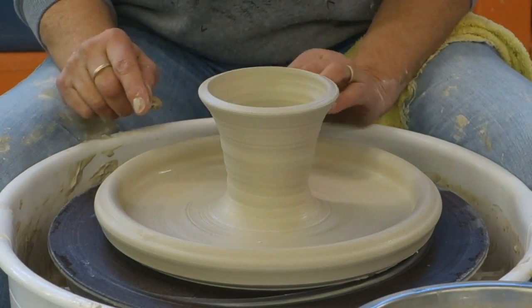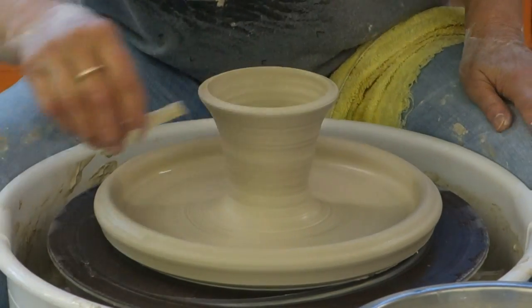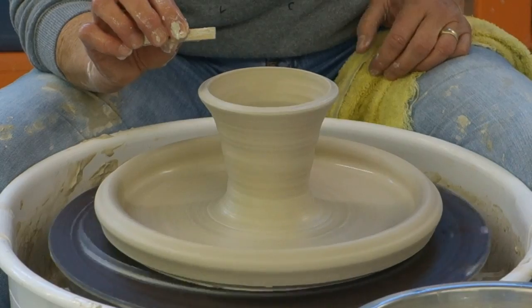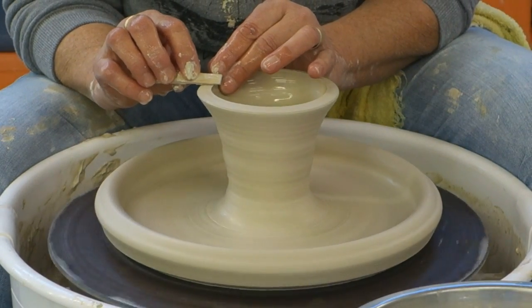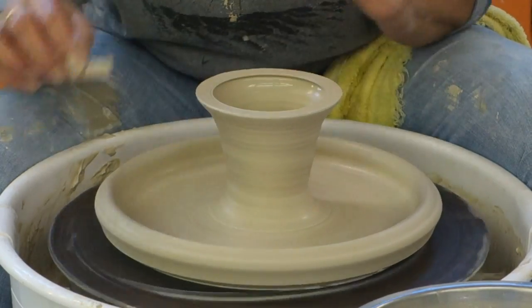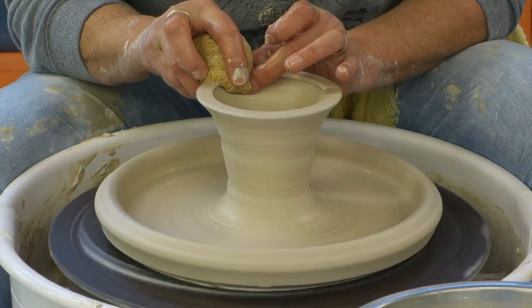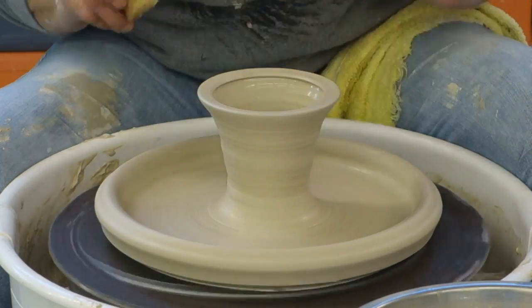You do not have to have a rim down here. One of the things that is really important is having a flat foot on here for it to sit. So I just use my little clothespin and make it nice and flat. You want it to be level so it has a nice foot to sit on. A big wide foot is good, even angled in a tiny bit.